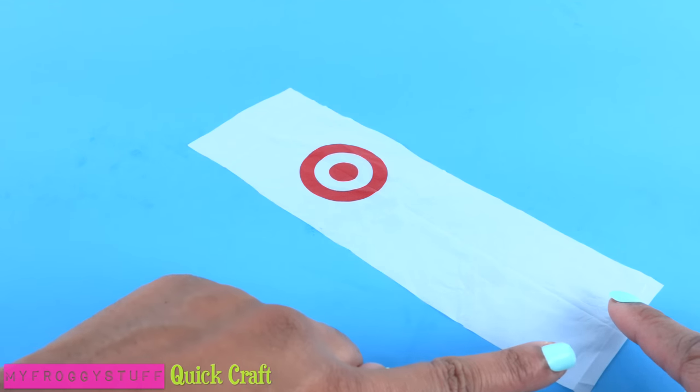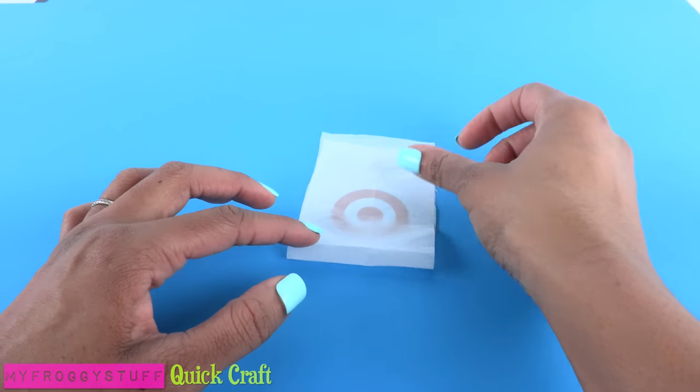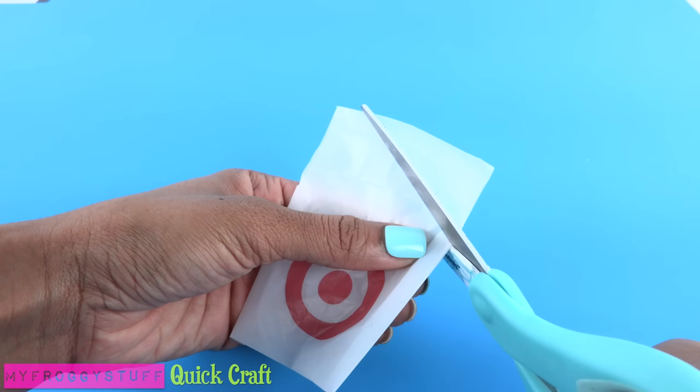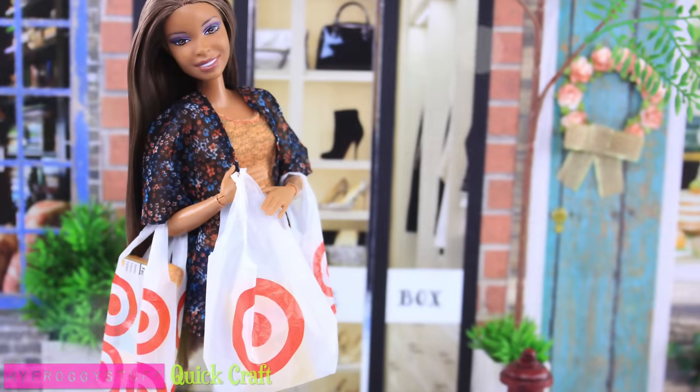We can also make the bag by using a long rectangle. Fold it so the crease is at the bottom. Place the tape on the sides. Make the handles just as before to make the bag. And you're done.